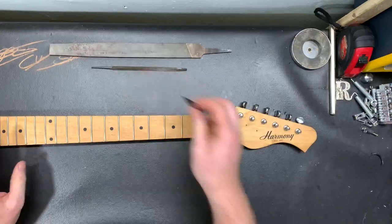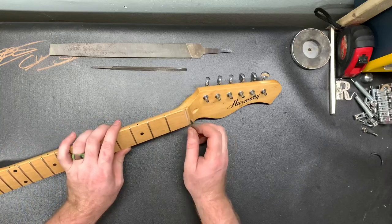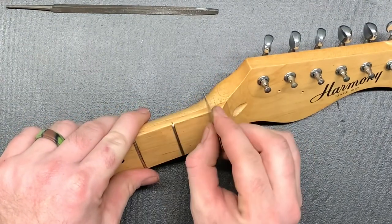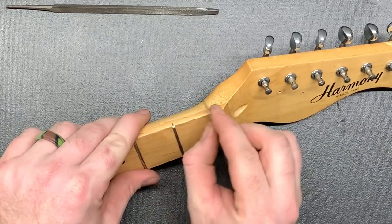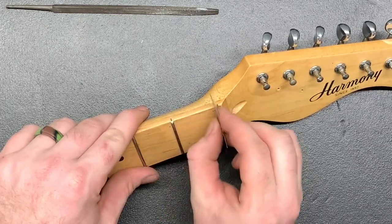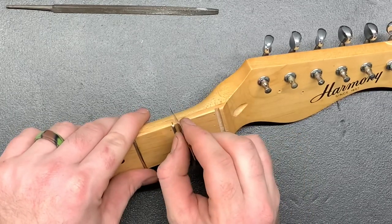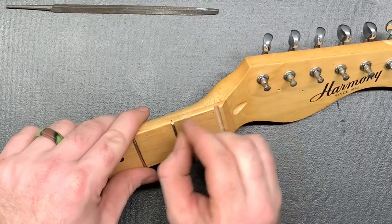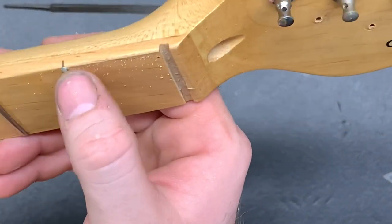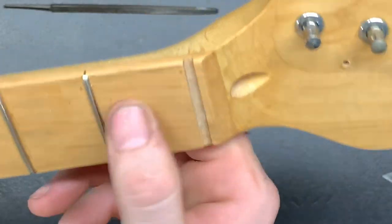First of all we're just going to roll around the first fret. We're just kind of doing it real easy and just beveling those edges. The reason why I'm doing this on a maple neck is because you can see it a little bit better where I roll the fretboard over. You can see right there it's nice and rolled over — there's not a real crisp edge there, it's just nice and rolled over.